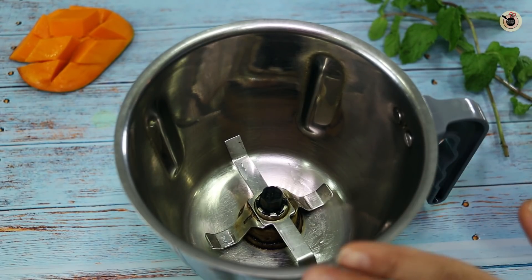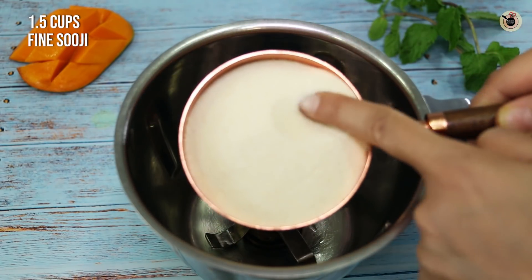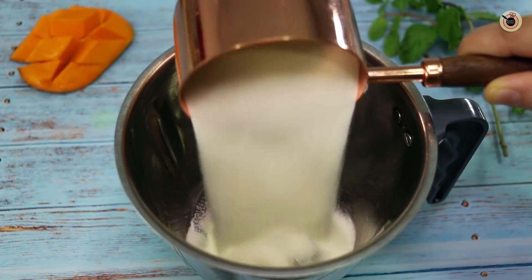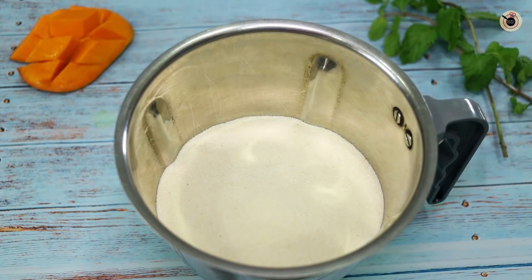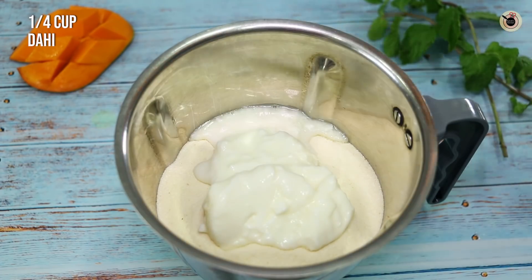I have taken a big blender so that everything goes in at one time. First of all, I am using one and a half cups of suji. Then I am using one-fourth cup of fresh dahi.